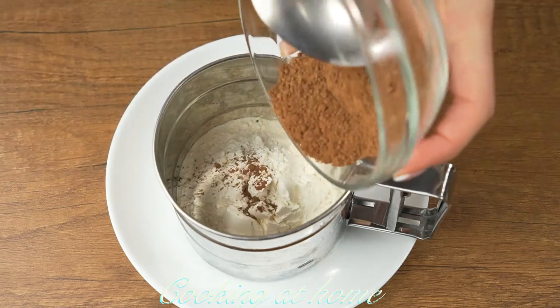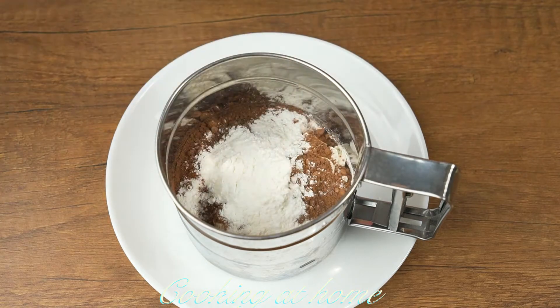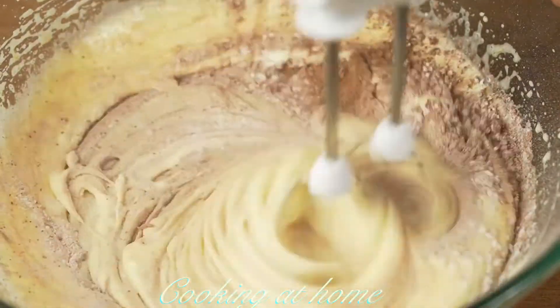In a strainer, let's add 120 grams of flour, 25 grams of cacao powder, and 10 grams of baking powder. Let's mix it all together.